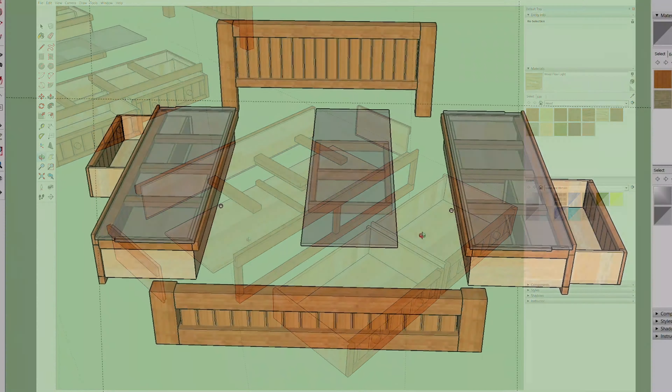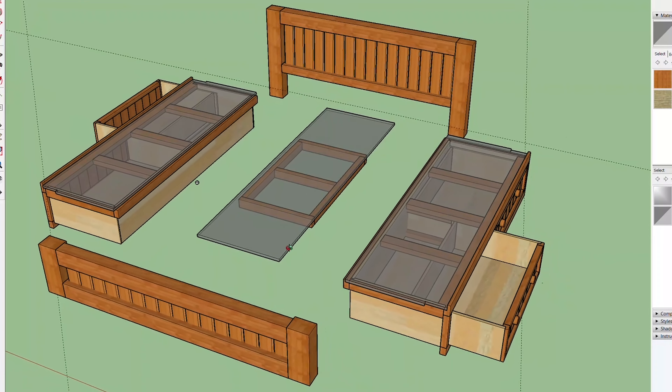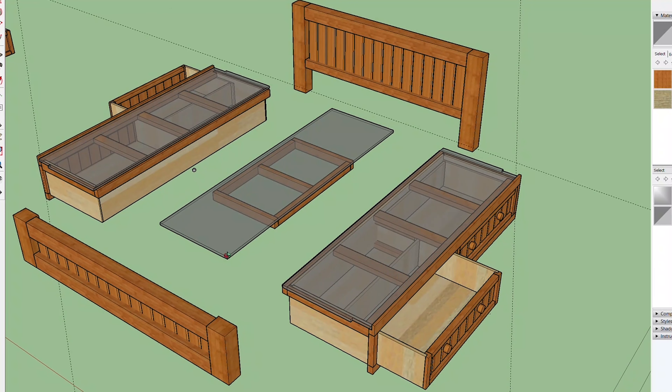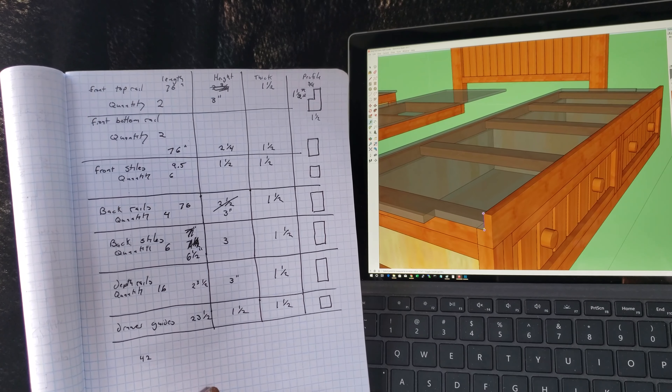King-sized beds are a pretty monstrous piece of furniture and this one is no exception. I've managed to design it so that it breaks down into five separate pieces, not including the drawers. These will all be put together with bolts in the final project. Once the plan is built, I started developing a cut list from the lumber I had available and that's where we are now.